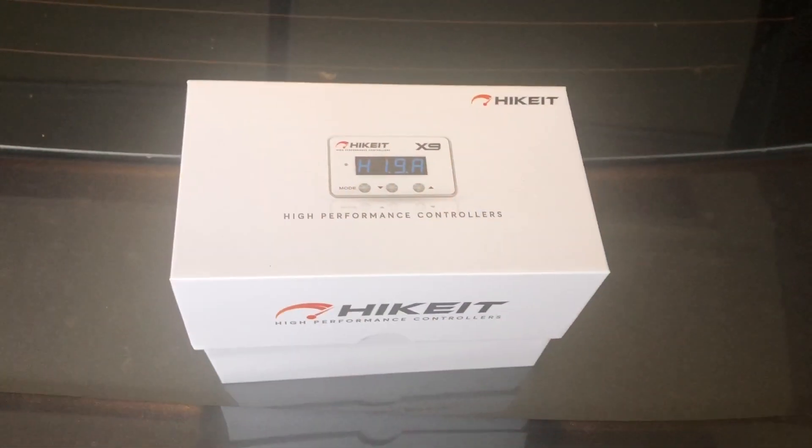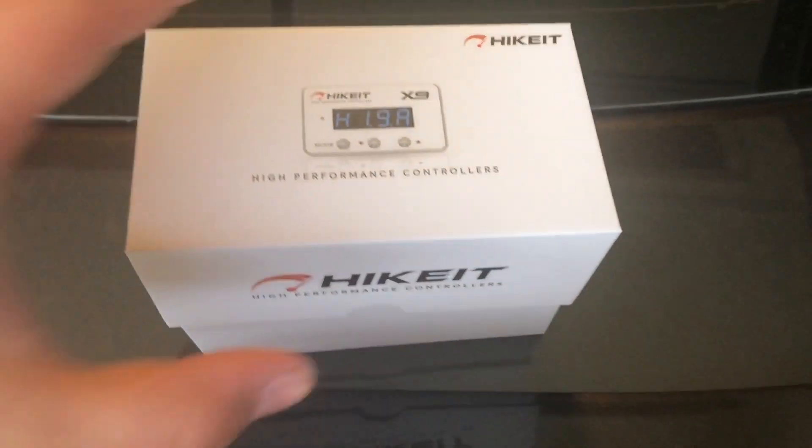What's up guys, so in today's video we're about to install the HiKit throttle controller, so stay tuned for the installation. This is the box and it comes in the size of an iPhone.